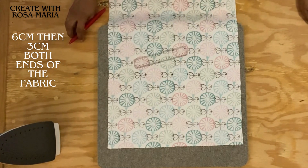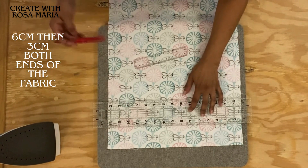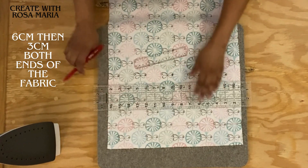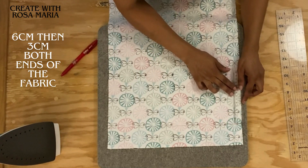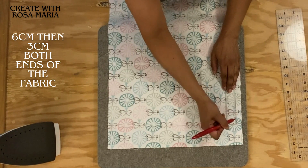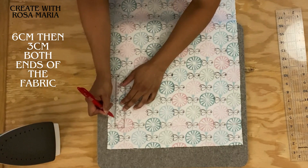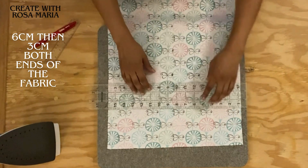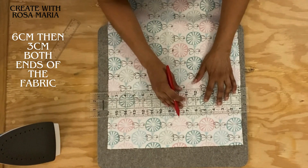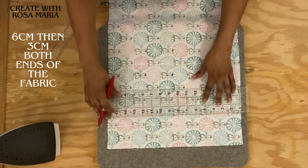I'm going to take my ruler and make sure it's aligned, and then mark it going across. Now I'm going to measure three centimeters - from here to here, this is three centimeters. I'm going to do the same thing to the other side: three centimeters. Then take my ruler again, make sure it's aligned, and mark across. That is done.